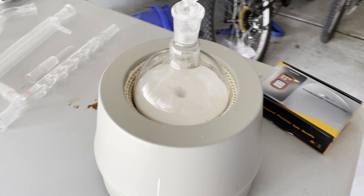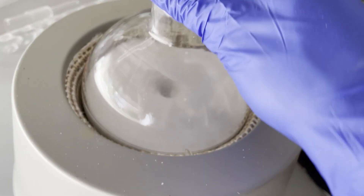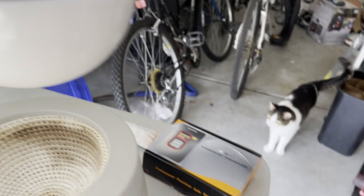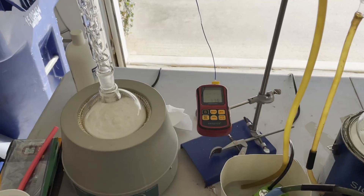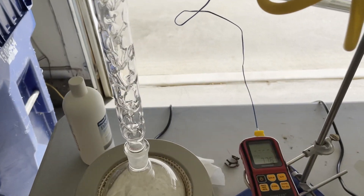So first things first, I added a bunch of excess calcium oxide and added that to around 500 milliliters of ethanol, which should be enough for the whole process. After stirring it for around an hour, I proceeded with the distillation. Now I obviously could have gone longer, but since I was doing the calcium carbide step, I wasn't too worried.